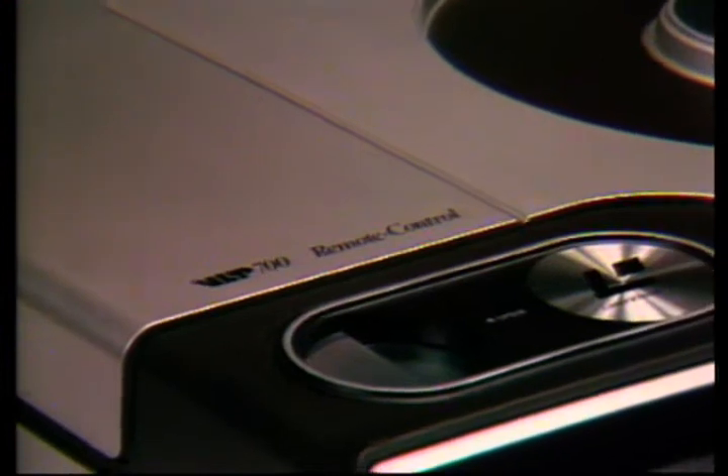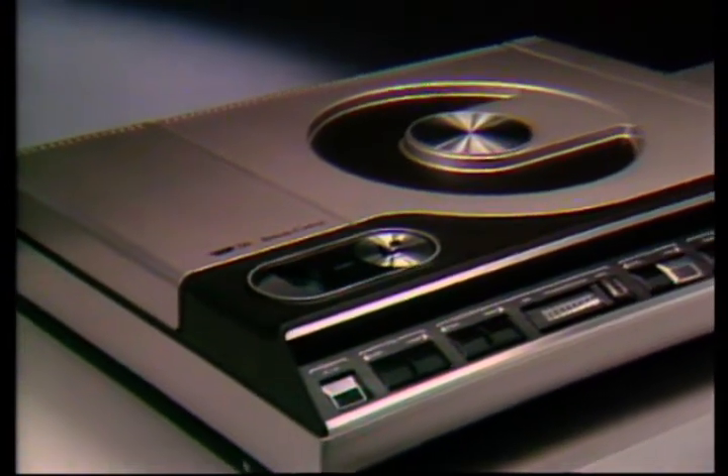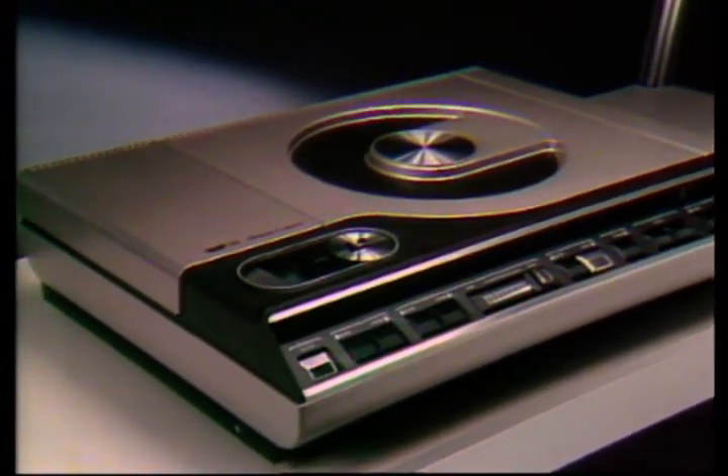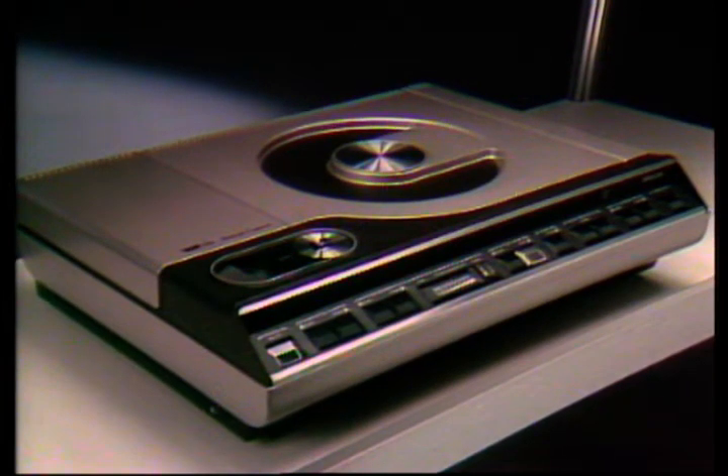You've probably seen a videotape machine and you may well have been put off by all the knobs and switches they have. Well, as you can see, the laser vision disc player is less complicated than the average music centre or hi-fi. Laser vision plays back through your TV set, but before we go into what the machine can do, let's look first at the discs.